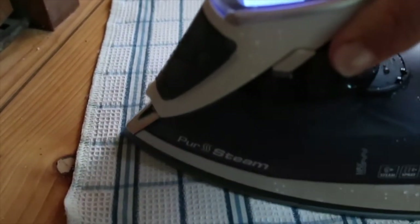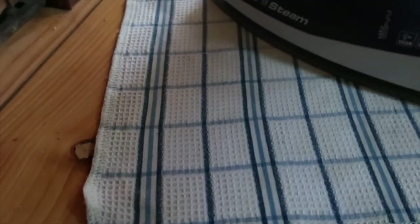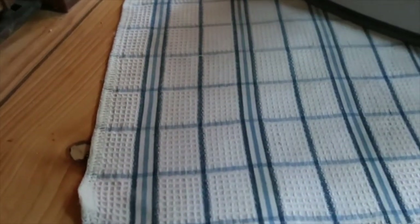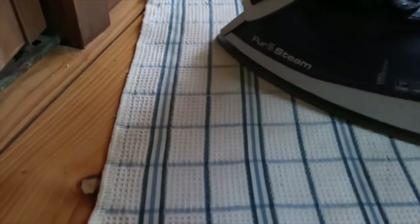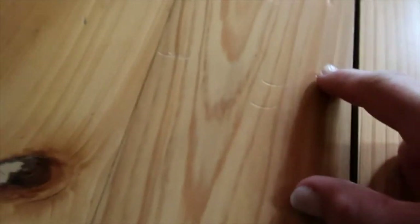The reason you use a damp cloth is so that you're actually steaming the wood. But I have the added bonus of this iron, which is also a steamer, so I kind of get double steam. Now look at that — it's a little bit not as bad. I think I'll have to go over it one more time, but they've definitely come up. Not as bad as they were. Not gone, but better. Better is good.